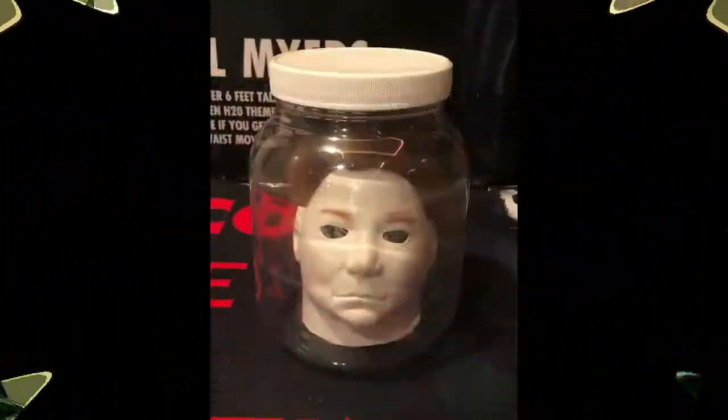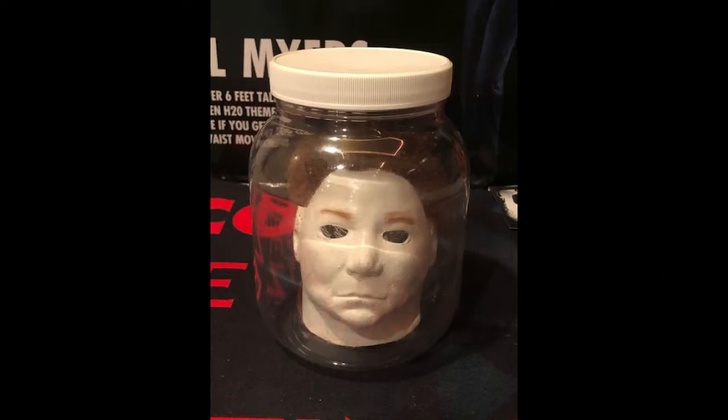Hi, welcome back to another collectible spotlight. I'm that Halloween movie collector Pat. I thought I'd continue with some of the more odd Myers collections in the Michael Myers collecting world. One of them — you can't get any odder — would be the Michael Myers mini mask in a jar, which was released in 1998.